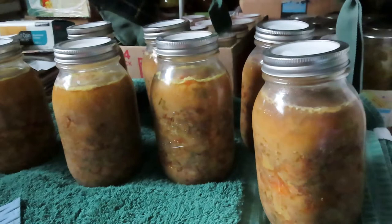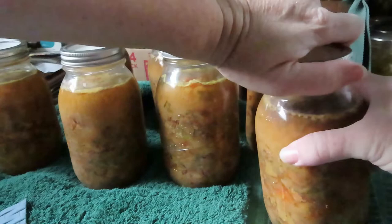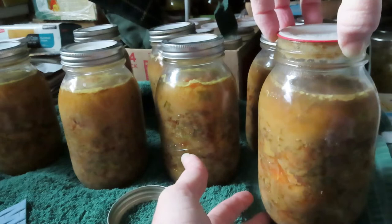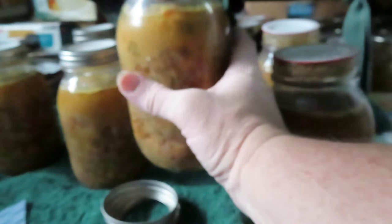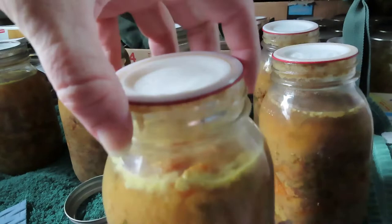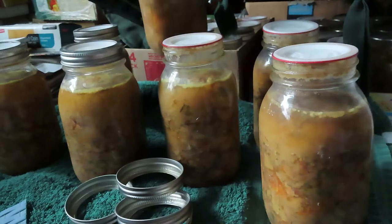It is the next day. We're going to see how everything sealed. These have been sitting for over 12 hours — 12 to 24 hours is when you're supposed to take the ring off. It is sealed if you can pick up the whole thing by the actual lid. We'll test them. We're going to wash the rims of these jars so they don't get gunky. I always leave it out extra after taking the rings off and test them later just to make sure. Looks like so far they're good — this one had a little bit of siphoning but it's still sealed.